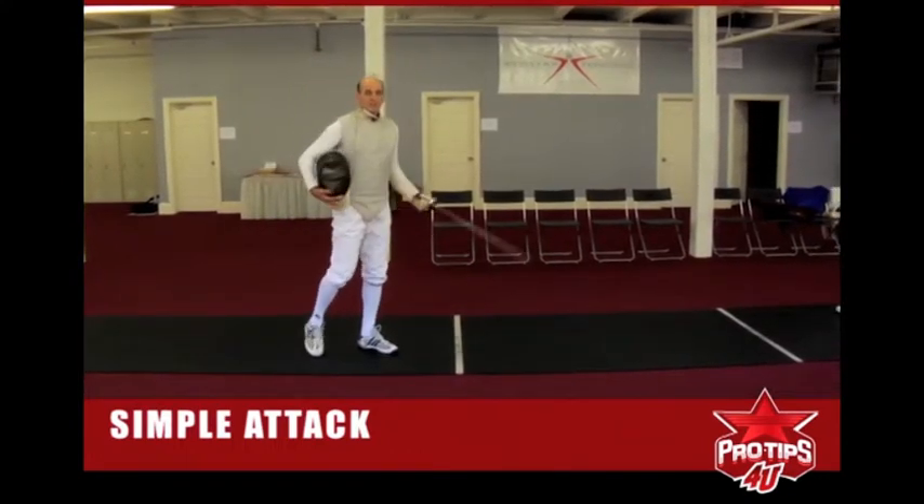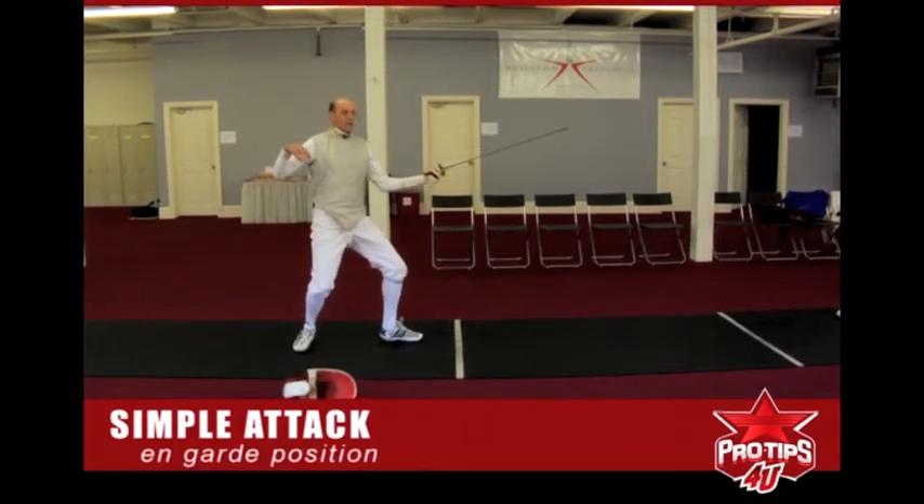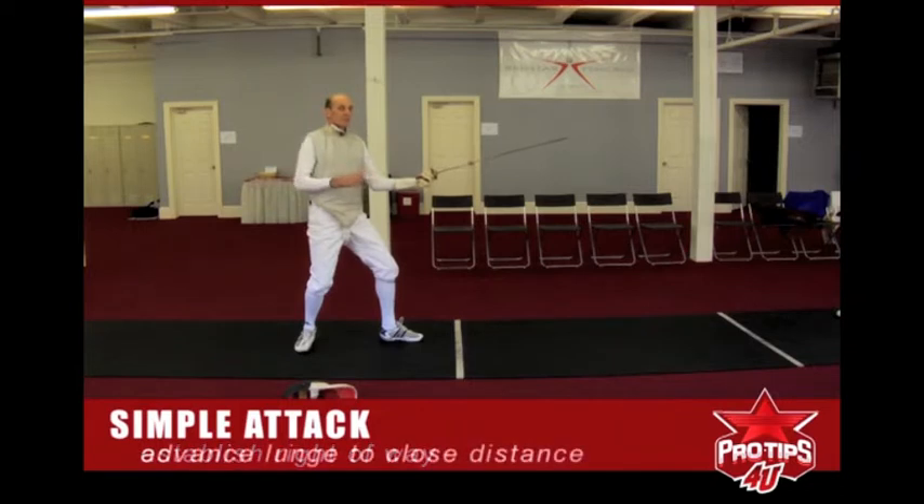We're going to be in the on-guard position and attack our opponent. The first thing we want to do is establish right-of-way. We're going to do an advance lunge to close the distance, coordinating all of our movements into a timing move to fool our opponent.